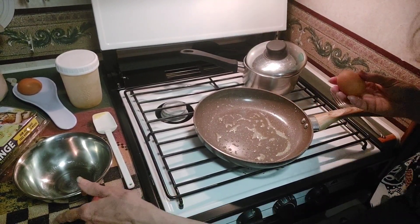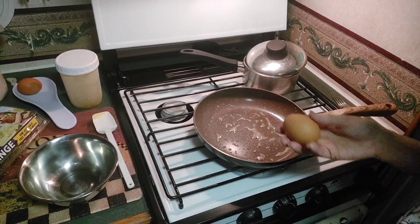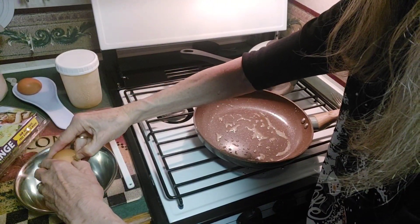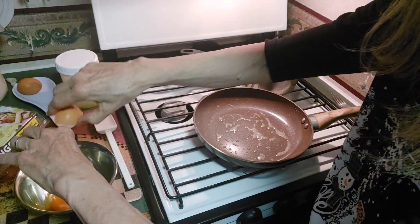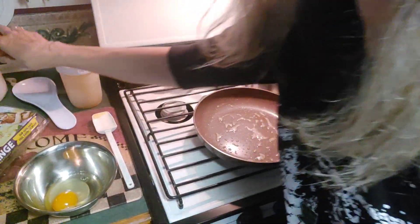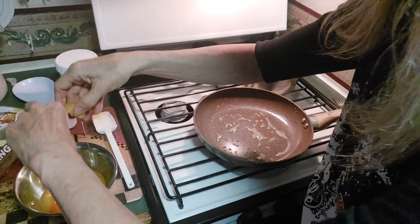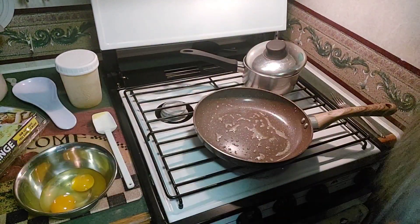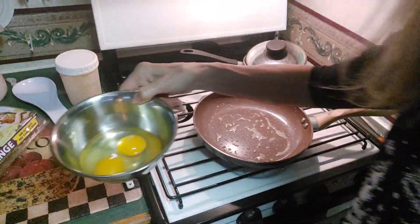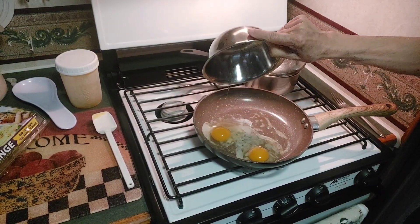I just wanted to show you what I've been doing, because it's just a nice way to make some eggs. Crack your egg — I do it in a bowl. That way I might not break the yolk. I want to keep the yolk nice and together, not crack the yolk. There we go — I did it! And I just put them in this little stainless steel pan and plop them in the pan like that.